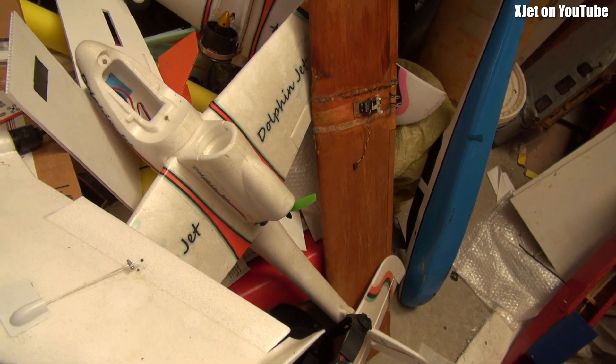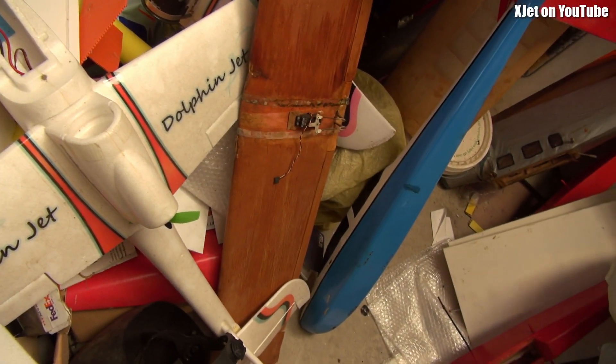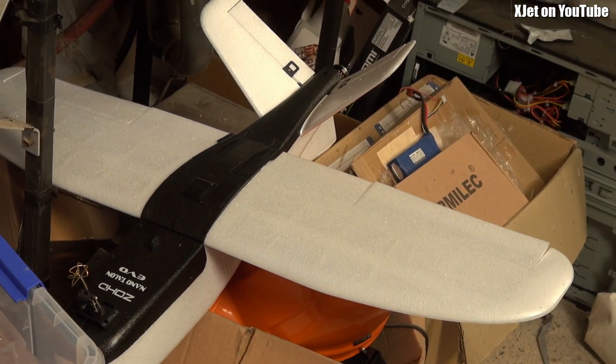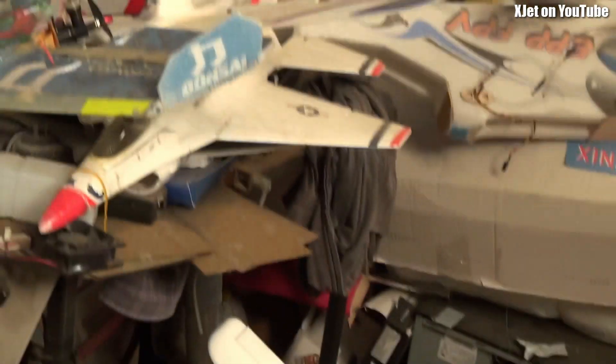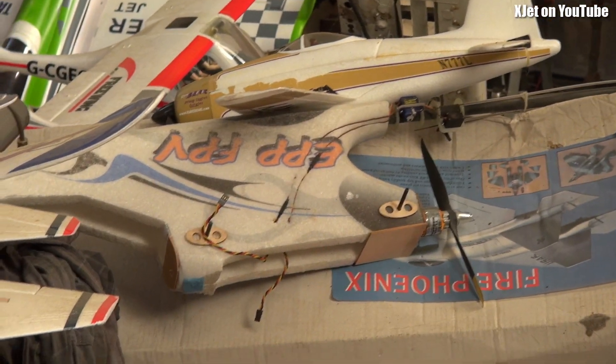I've got a couple of Dolphins here — I've flown those and they fly quite well, bit of fun. I was going to convert one into a pulsejet. There's another Zod plane down there — don't look at the mess! We could perhaps get that going. And there's my nitro Bonsai.